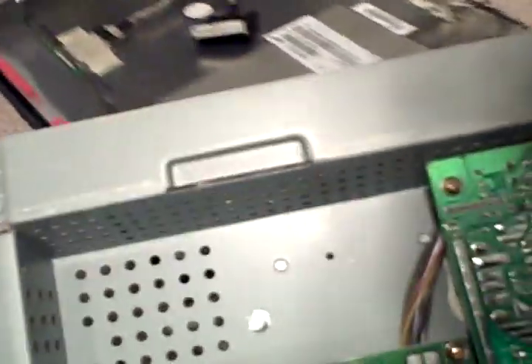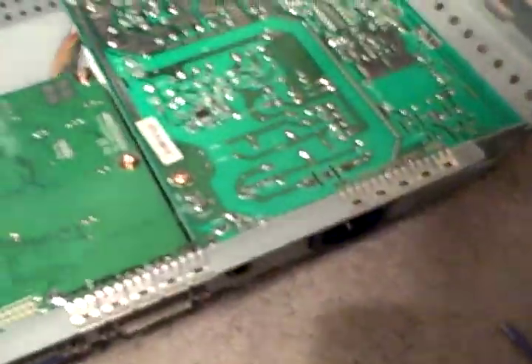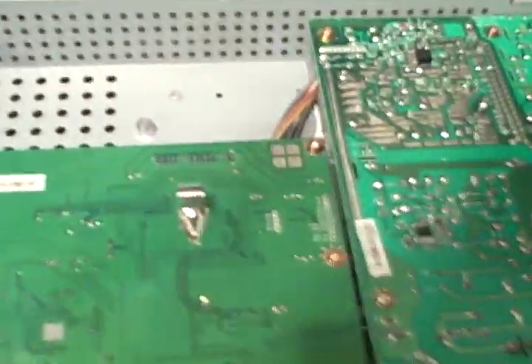And now we've got it apart. The board we want to get to is the one on this side. This is the power supply board, and it's just three screws holding it on, and then the wires.